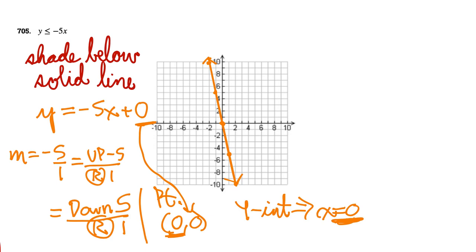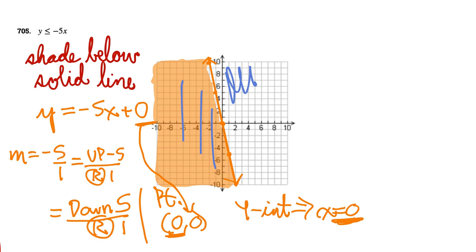Shading below this steep line is actually to the left side. If you shade to the right, that would be above the line. Any point in the shaded area, if you drop a vertical line, falls below the graph. Shading to the left means those points fall below. Keep that in mind for steep or near-vertical slopes when you shade above or below.